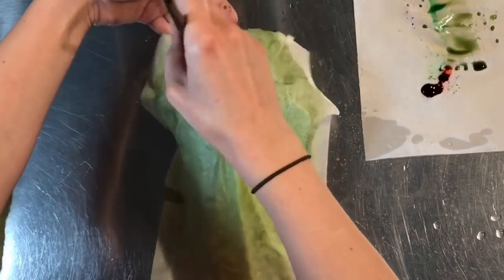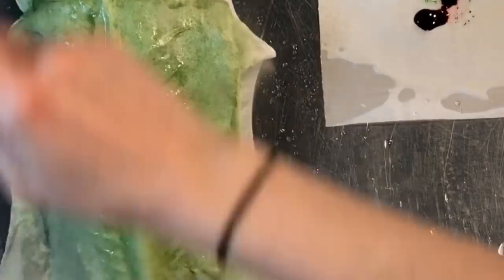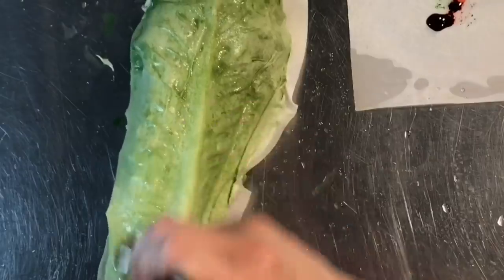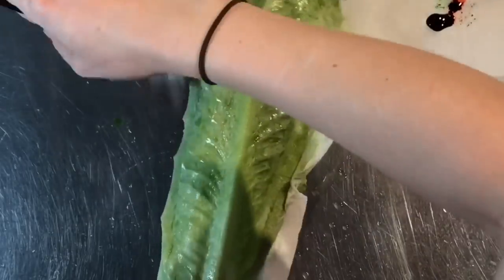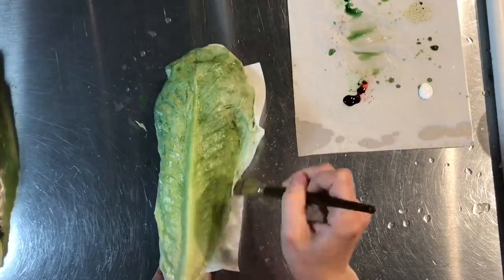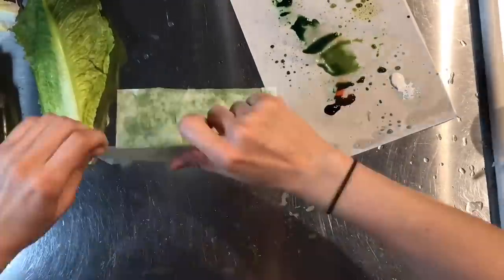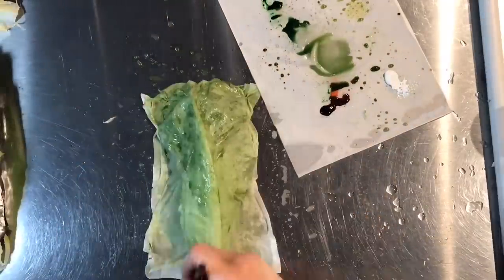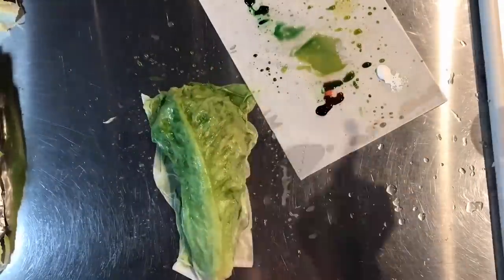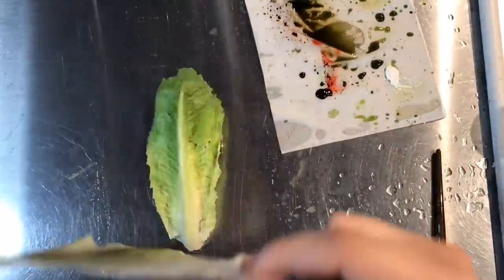With a nice soft brush that's super saturated with water, you're going to work the wafer paper into all the little veins and creases. You have to be very careful when working with wet wafer paper because it will poke holes and tear very easily, so really take your time and don't rush it. Do this for all the leaves — wet both sides, place them on the real romaine lettuce leaf, work the paper into the veins, and set aside to completely dry.